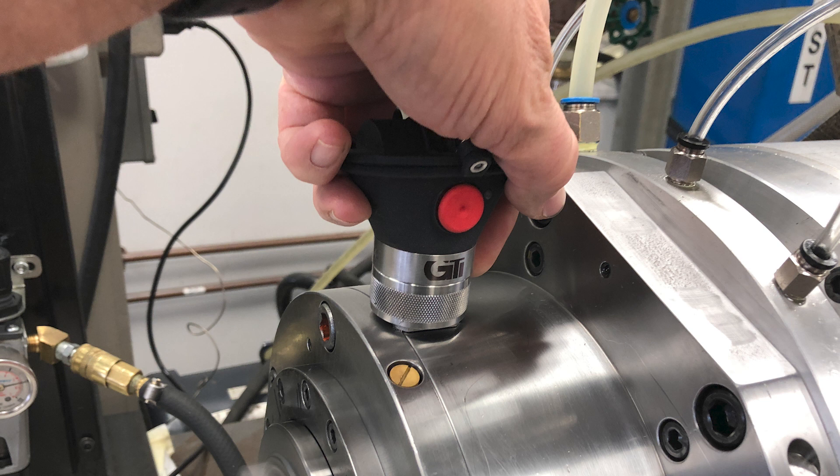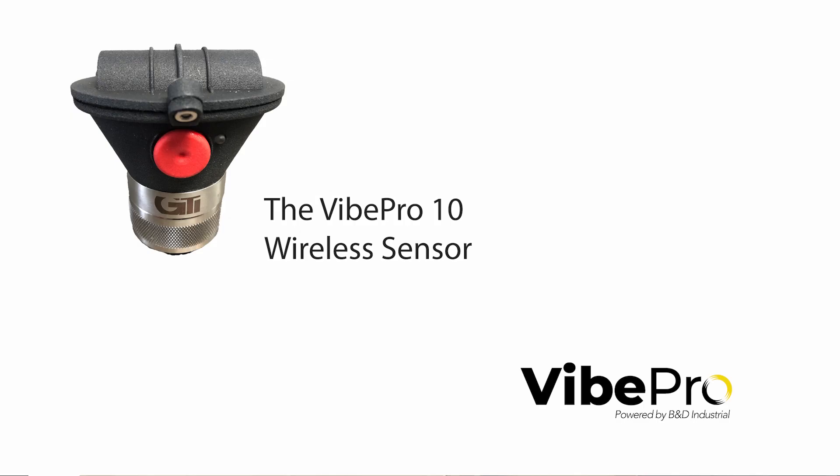Another great attribute is that the sensor, as you see in this photo here, is a wireless sensor. We can close machine doors, we can balance behind machine doors, and do a whole lot of things. The key to this is why vibration analysis and Vipro are so important.